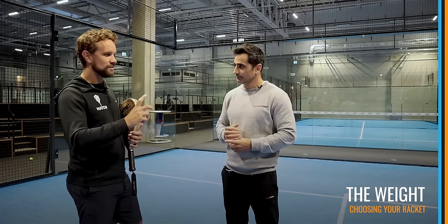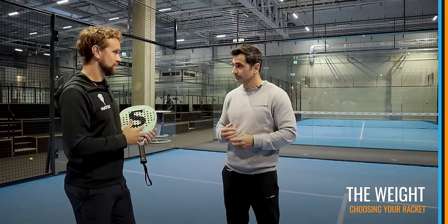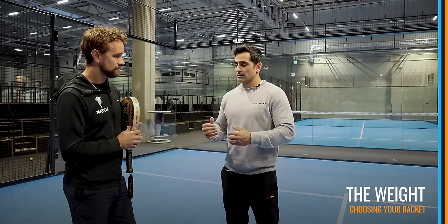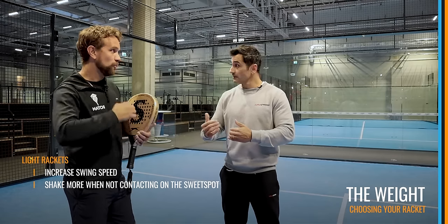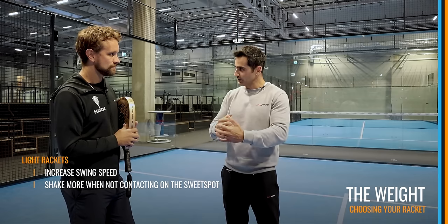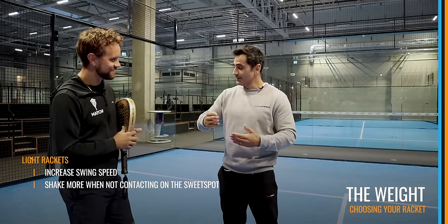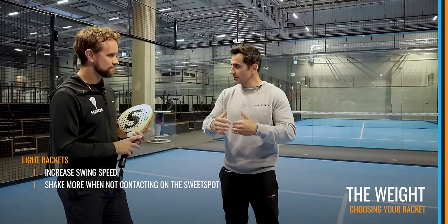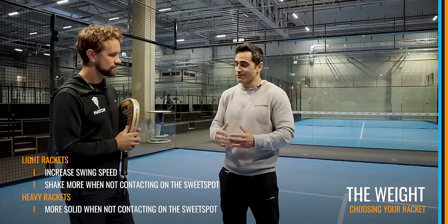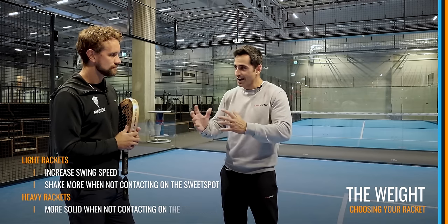It's important to note that with a lighter racket, swing speed can be faster, so you can still play aggressively. The downside of a light racket is the feeling when a hard ball is coming — the mass isn't there to absorb it. If you're not hitting the sweet spot, the racket becomes shaky. A heavier racket feels more solid. So the key is to balance weight with how solid the racket feels — ideally you want both solid and fast.